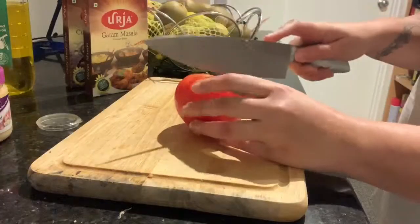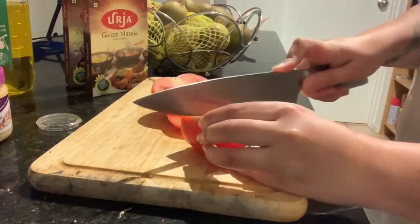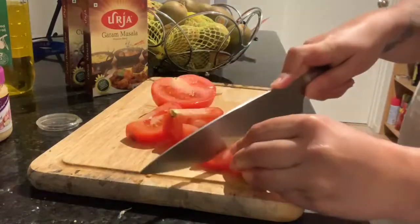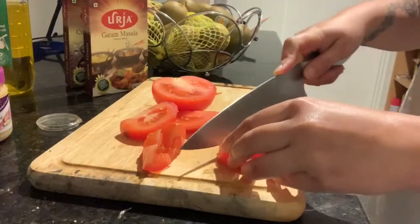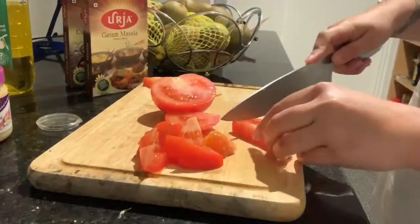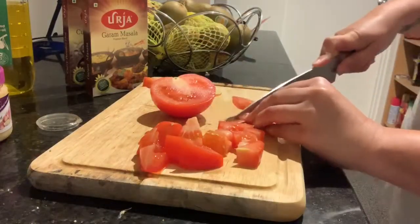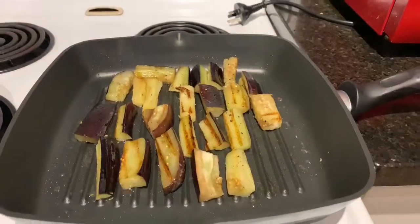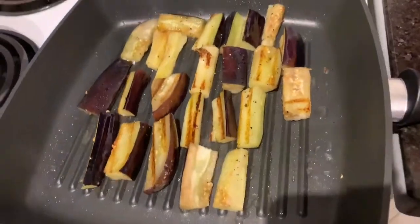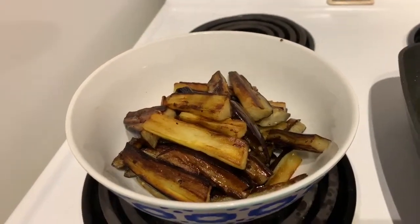In the meantime, cut your tomato into chunks and set it aside. Keep checking on your eggplants and turn them over until you get the golden brown color. Once the eggplants are done, set them aside.